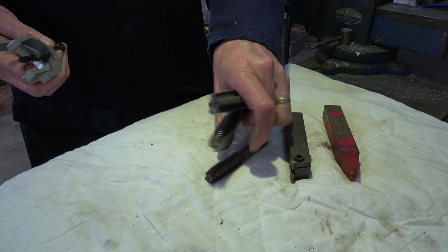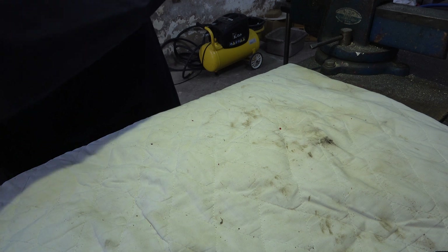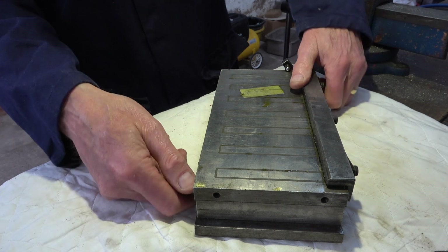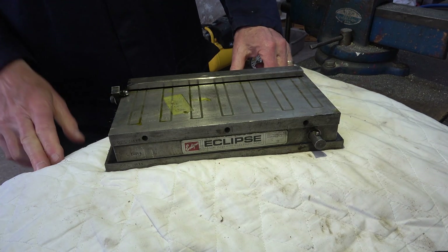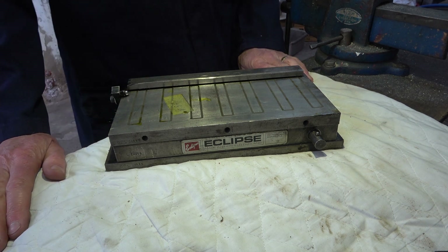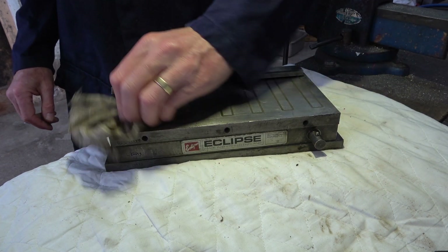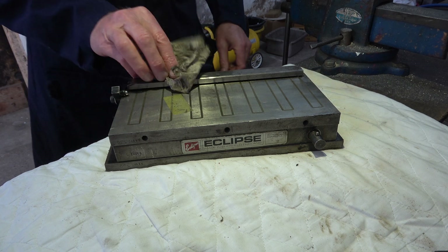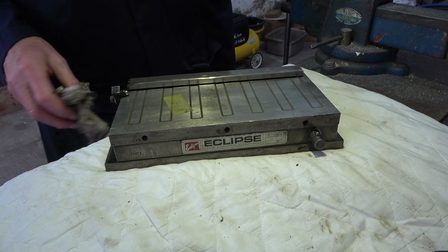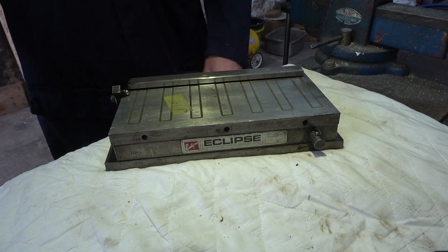Putting these to one side, let me show you what else I bought. One Eclipse magnetic table. I had it in mind to buy a magnetic table from the auto jumble if I could find one, and almost the first stall I came to had this. It was £35. I don't know if I got a good deal or not — I was just excited because it's the first time I've been to the auto jumble in so long. No handle, no way of testing it at the time.